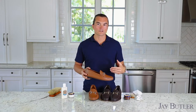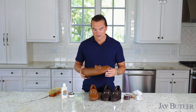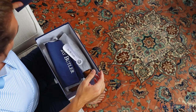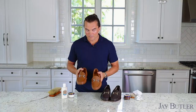A lot of shoes in the factory are given some type of finish or light application of cream or polish, but many times those shoes are going to sit on shelves for weeks, months, sometimes even years. They need to be refreshed when they first come out of the box. You really want to nourish and feed the leather when you first get the shoes.